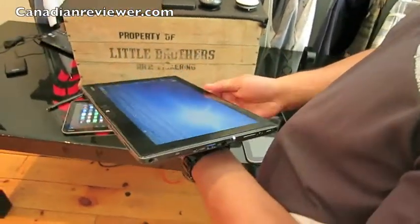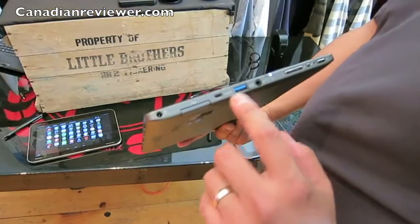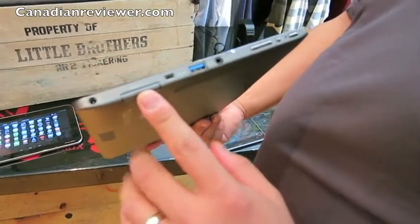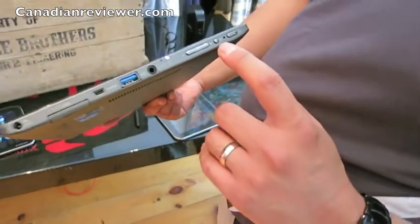It has full PC usability because it has a full USB 3.0 port, an SD card slot, as well as HDMI. It also has a screen rotation lock, which is also key — you don't want to keep fumbling around.